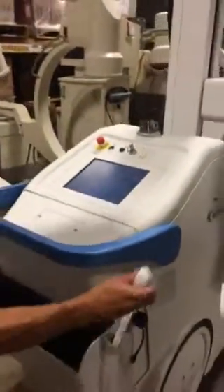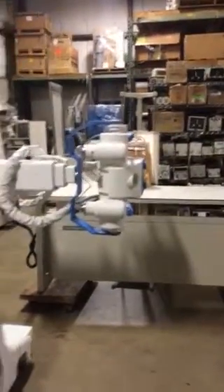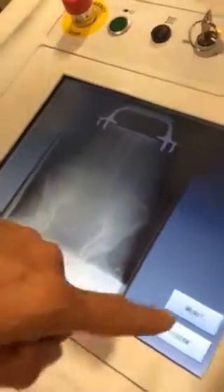We're going to make our exposure. Now the image will paint right on the screen. If you want to look at that image bigger, you can QA it and you can mag it. You can adjust that image if you want. You can close this, take another exam, whatever you want to do from there. And it's that easy.